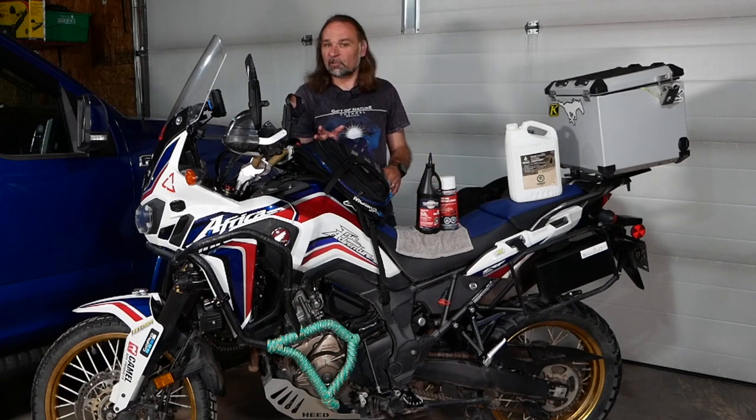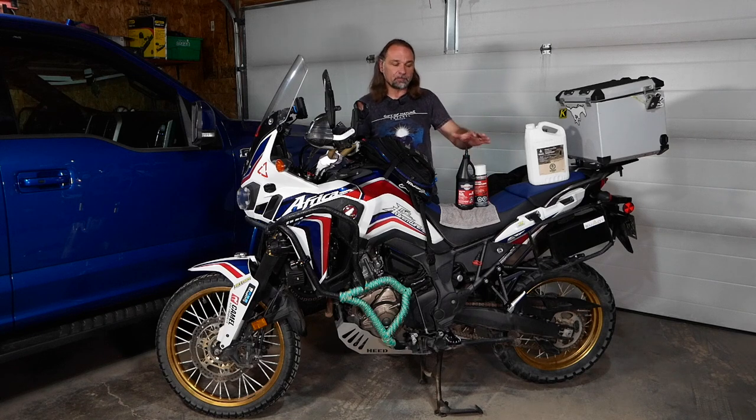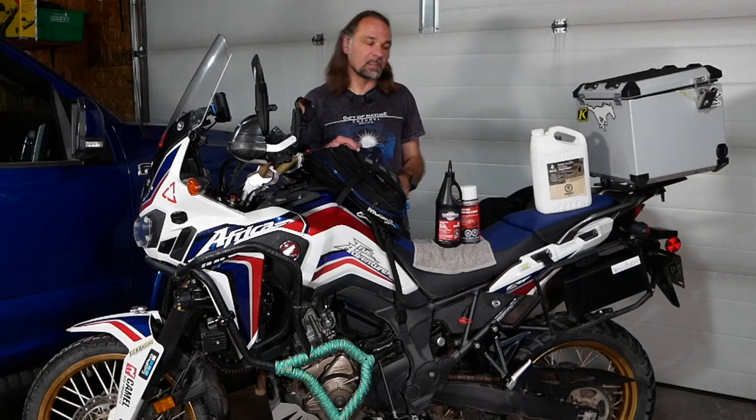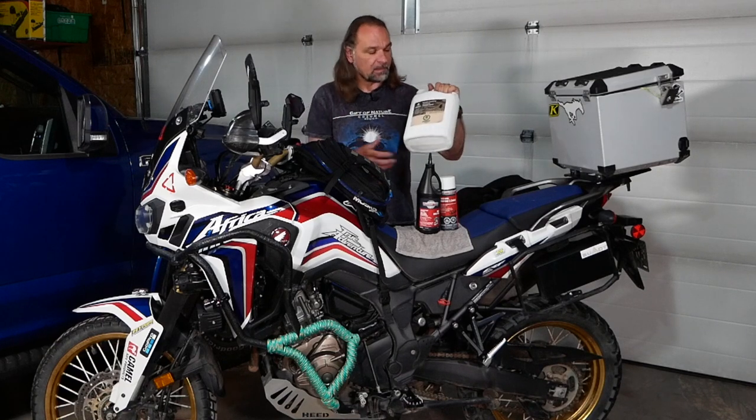Even through those off-road conditions it performs quite well. After pretty much every trip or ride off-road I come home, pressure wash the bike and the chain, and as soon as it dries off I warm it up and reapply the lube. I don't wash the chain before every lubing — I wash it every maybe two or three lubes. A lot of guys talk about WD-40 and special chain cleaners, but I find what works best for me is just simple kerosene from a local hardware store or camping store.